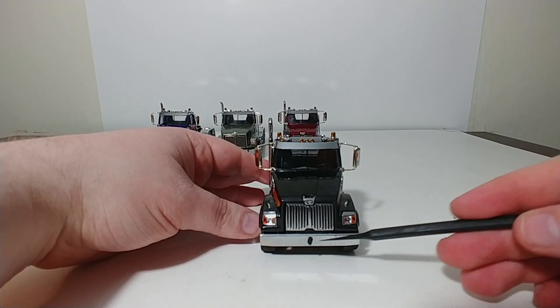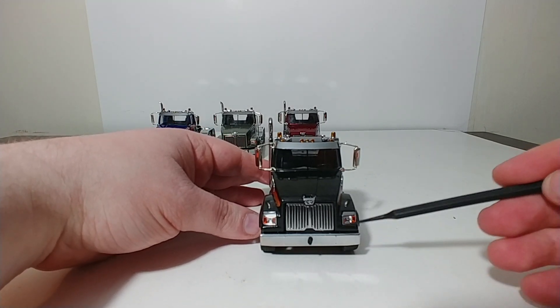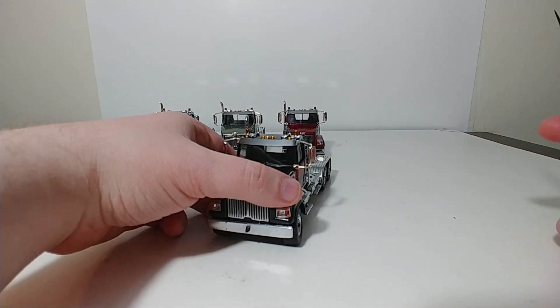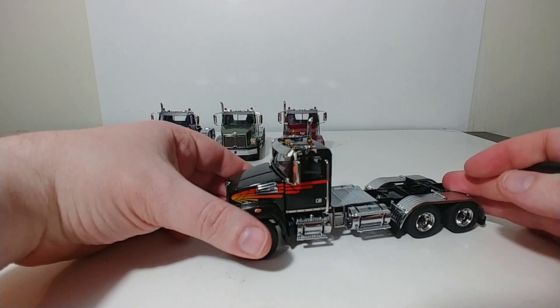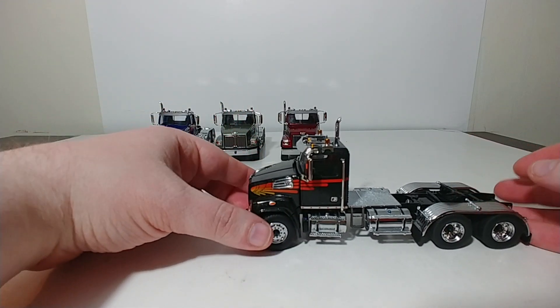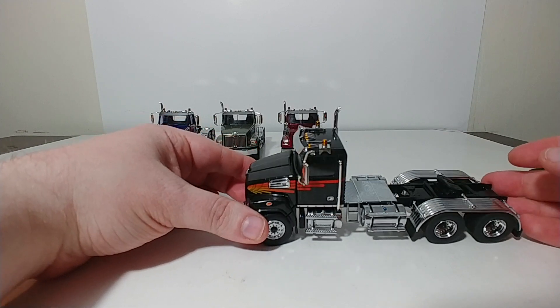Moving to the front of the truck, you have your Western Star W, your chrome grille, and some nice lights with your turn indicators. Just an overall excellent looking truck. All four of these have that translucent chrome illusion paint, and they really have turned out excellent on these trucks.